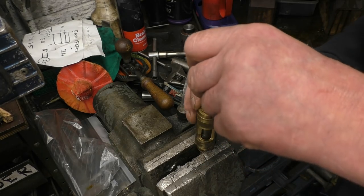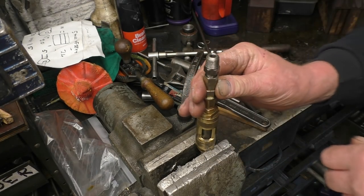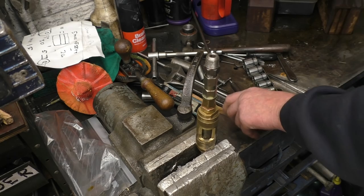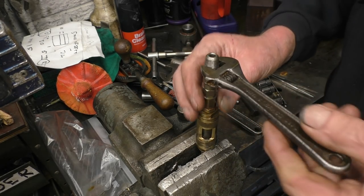The threads on there are 1/8 BSP — that fits onto there — and that's a 1/8 BSP to 1/4 BSP adapter which will fit into my test pump.